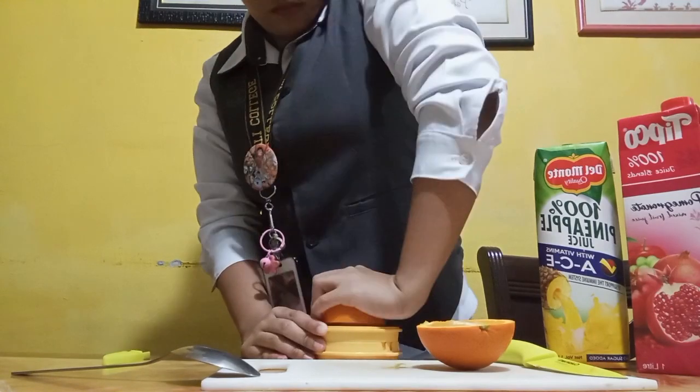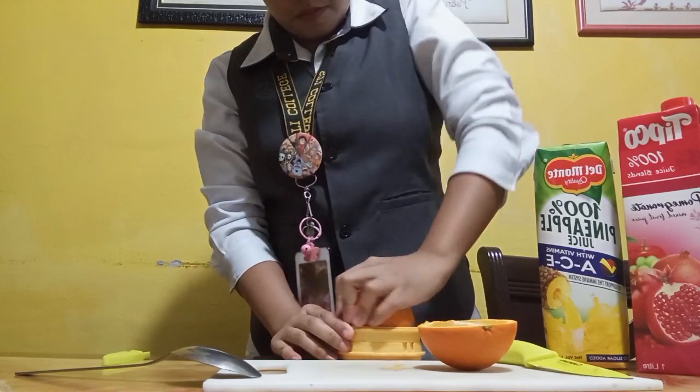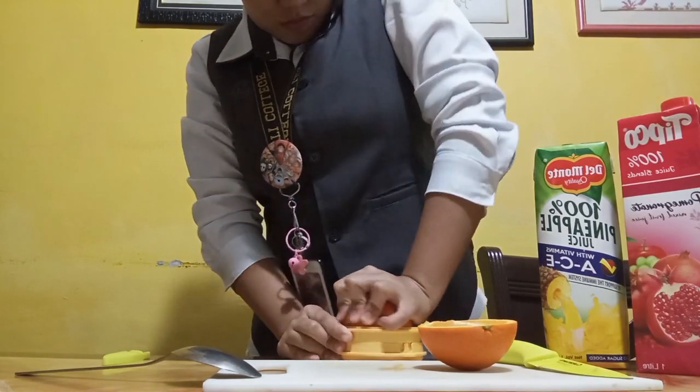Just squeeze it, squeeze like that so you can squeeze out those orange juices.